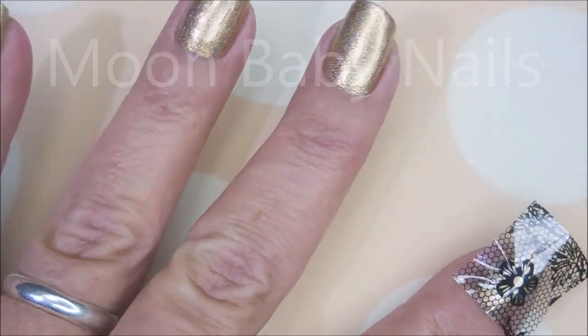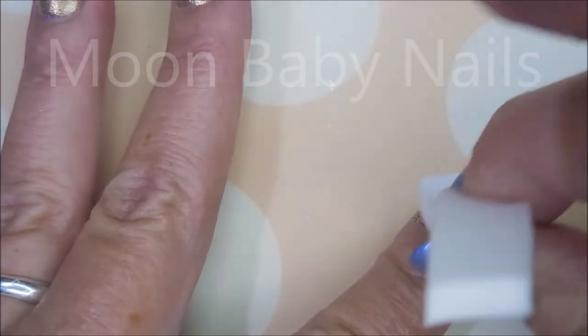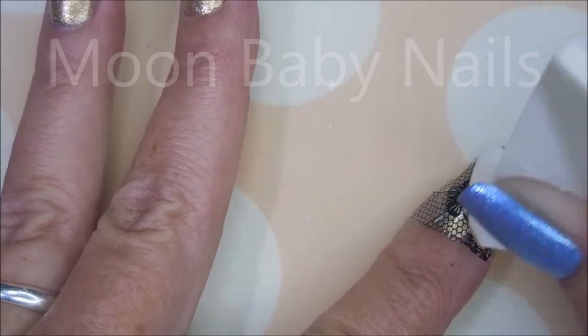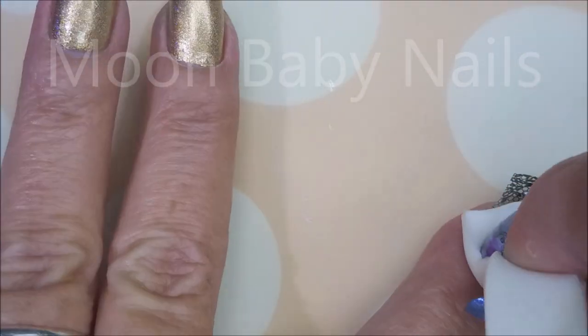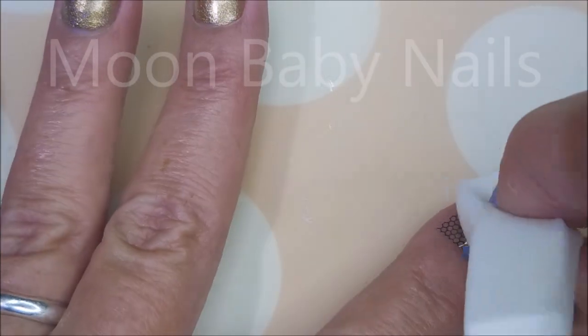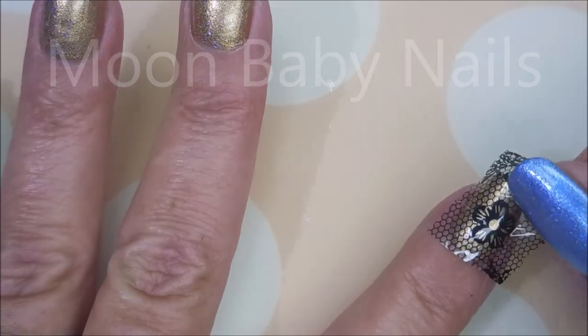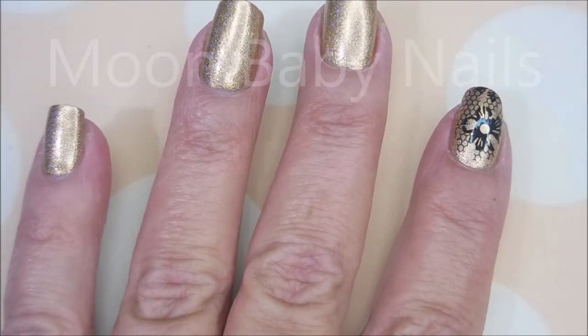I'm cutting the foils with my little snippy scissors down to size, then I'm sticking them on the nail. I'm using a makeup wedge to rub them down and make them stick really well. I end up changing tools in a moment — just rub, rub, rubbing and then pull it off.